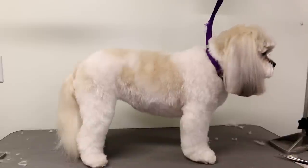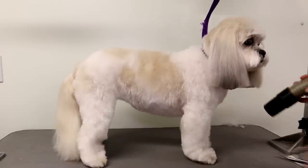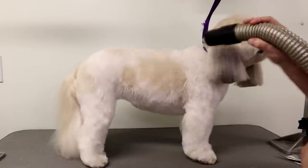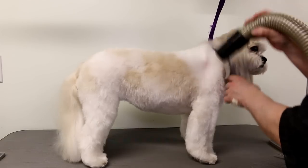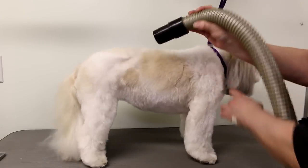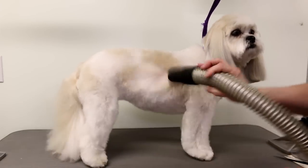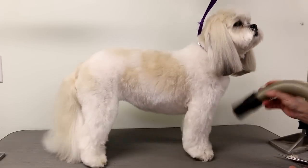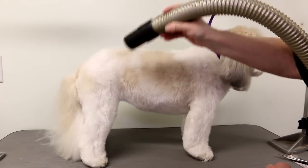Now I'm just going to give her a quick blow with the blow dryer on low, just to clear the table and blow off any hair so she doesn't take loose hairs home. This also checks for any stick-ups — if I blow her hair sometimes you'll see a big piece come up and then you can go back and fix it. This is one way I check that the hair is even.